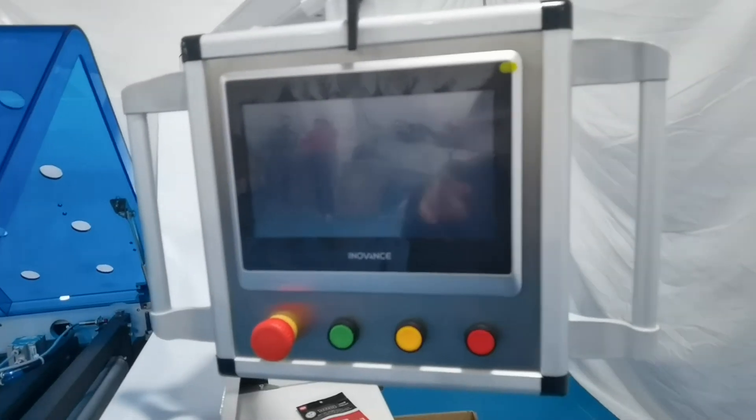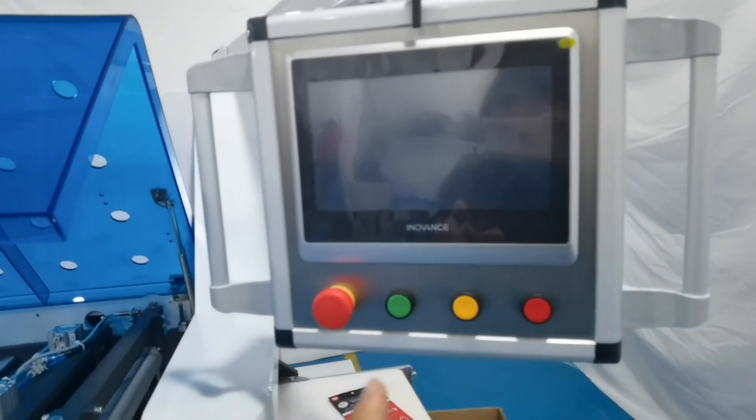And this is a touch screen. The touch screen has three kinds of language: Chinese, English, and Korean.